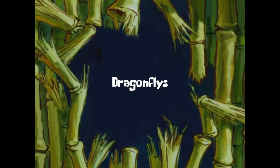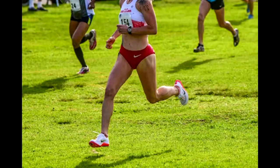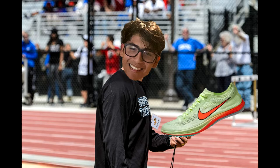So hear me out — from my research and testing, the Dragonfly's durability is actually really good. People even use this spike for cross-country. ZoomX foam isn't even as fragile as people make it out to be. I've run so many miles in my Vaporfly and the ZoomX foam holds up pretty well. I'll give the durability a 9.5 out of 10.